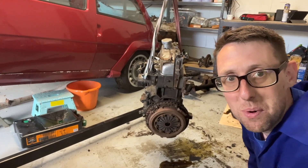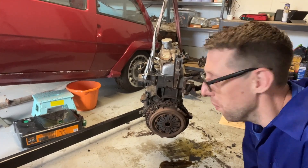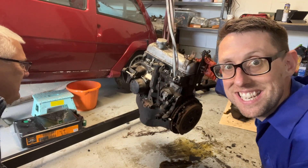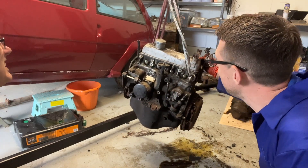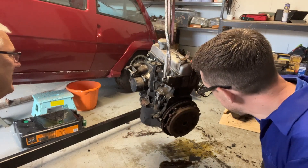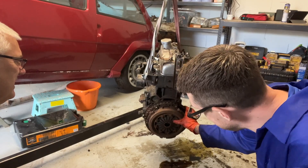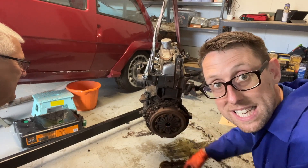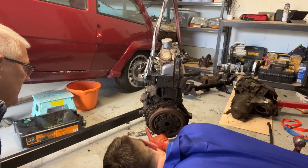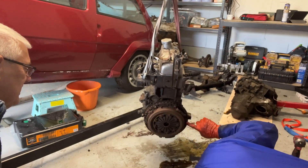So that was the gearbox all out, which is awesome. We've been a bit dodgy attaching the engine to an engine plane like this, but we need to see what we're doing. The final thing we want to take off now is the clutch plate down here, and then we get it on the engine stand. How many bolts have we got? One, two, three, four, five, six.